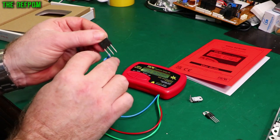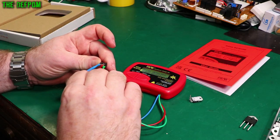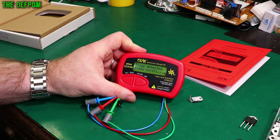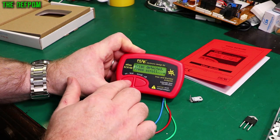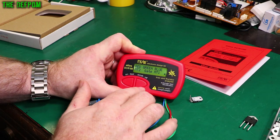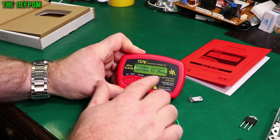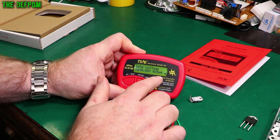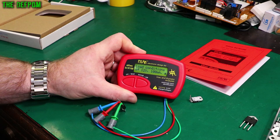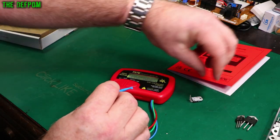Now with this tester I can actually confidently check TRIACs and be sure whether or not they are good, instead of just guessing and replacing things blindly. Let's do another test on the second TRIAC. It's found it, done the pinouts — coincidentally the same pinout. Trigger current is in the same range, 0.88 volts at 25 milliamps — very similar to the other device.